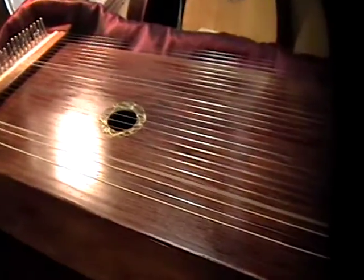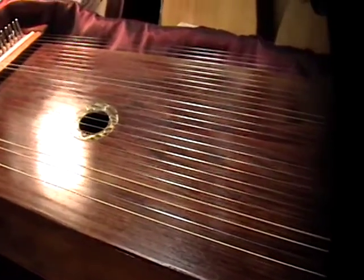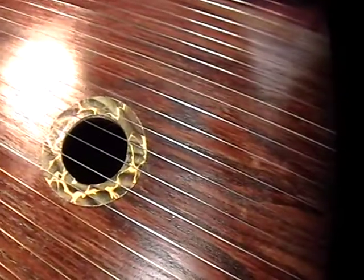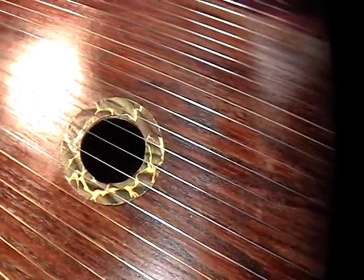It is homemade and has imperfections in it. The finish on top is just lightly sprayed lacquer. The little green rosettes there are actually marble paper — 100-year-old marble paper that's been cut out and glued around the sound holes.